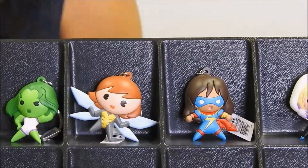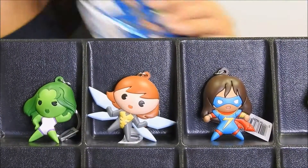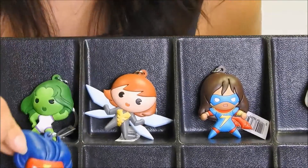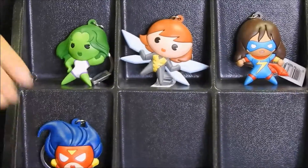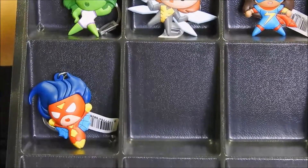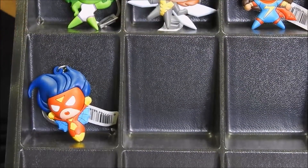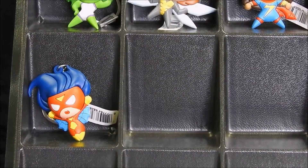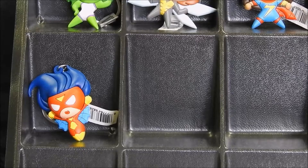The next character is going to be Spider-Woman. She will not stand, so she'll lean. Next we have — not Supergirl — this is going to be Captain Marvel.